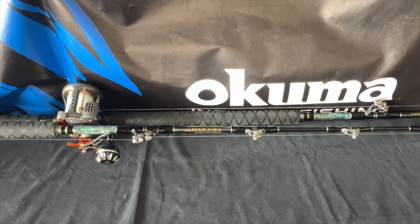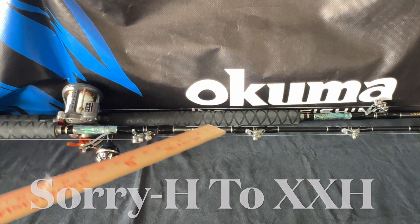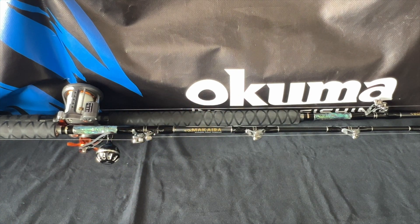Currently there are six models — probably the same six models from 12 years ago — ranging from five foot eight to six feet, in heavy to extra heavy. These two I've had for six years are the six footers in extra-extra heavy. I can substitute them as my inside rods or outside rods and it won't make a difference; it's the right height, build, and weight classification.